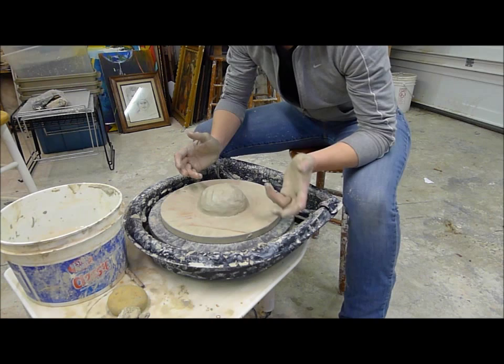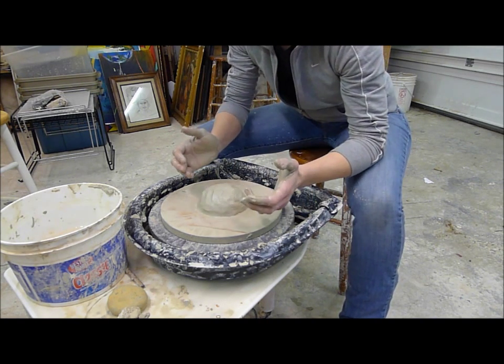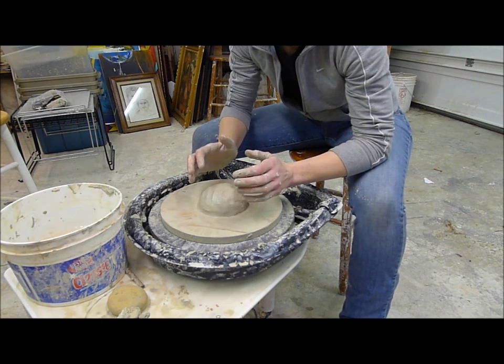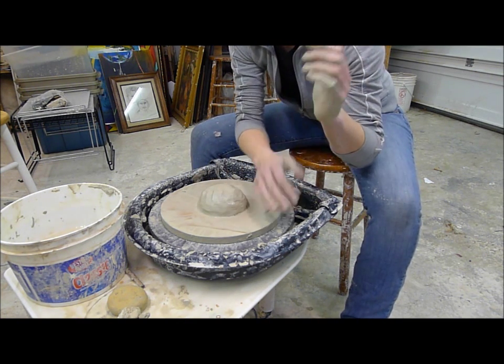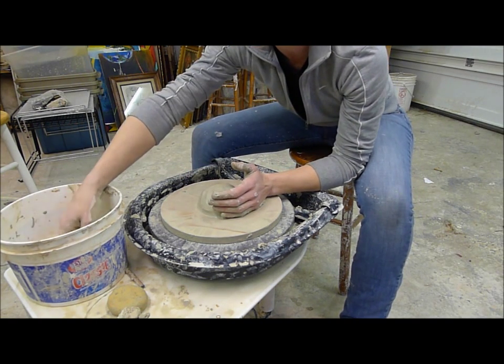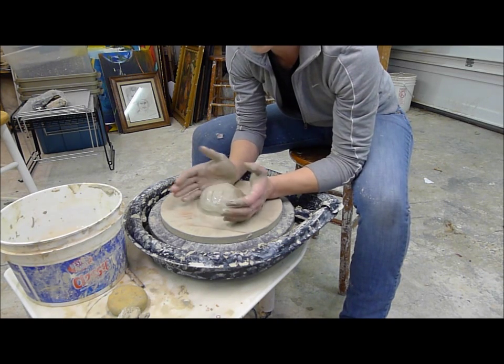Two things that might help when you're throwing: resting your arms on your legs and using your legs as leverage to keep your arms in place, or putting your elbows inside your legs. Another way is to put your forearms on the splash guard and rest them there. When you're centering, you also want to make sure that you use quite a bit of water so the clay is not sticking to your hands too much.